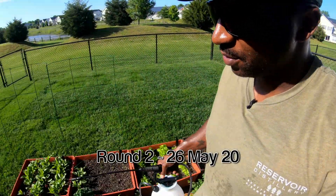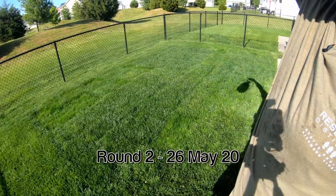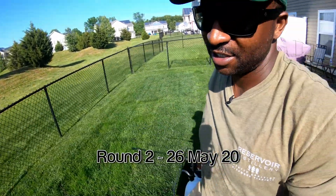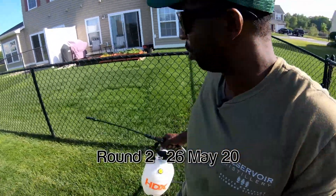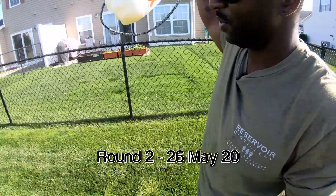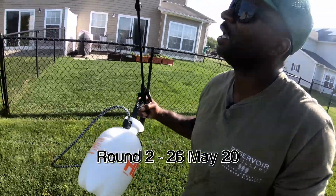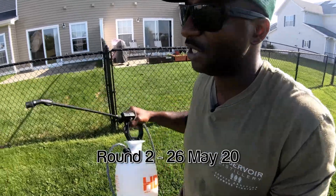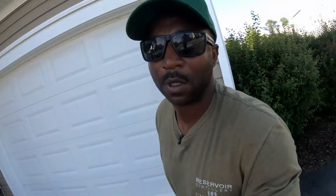We're done with my property and I still have a little product left — based off the rate it was coming out, that splash will probably cover another 1,000 square feet. The variable is that with these knobs, you have to get your output just right so you can get that coverage. Well, that's round two complete. I'll see you for round three.